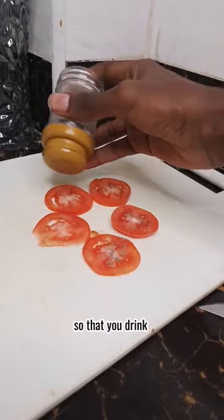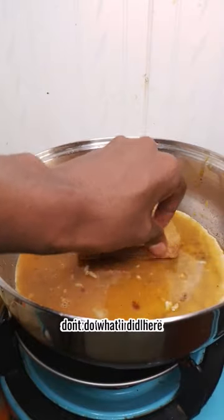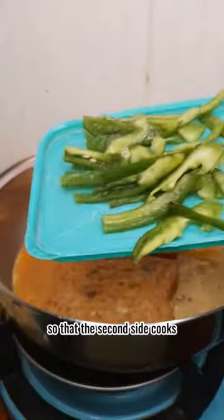Like how you're drawn out of the house by your friends so that you drink and publicly embarrass yourself. On low heat, pour in the eggs and coat the bread in it. Don't do what I did here — instead flip the bread first so that the second side cooks.